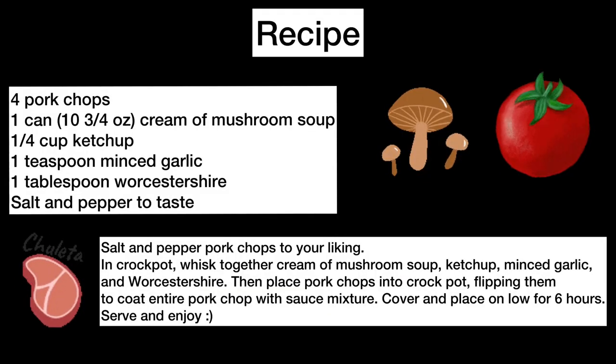The recipe is also in the description below, and if you keep liking these recipes, please subscribe. Until next week, I'll see you then.